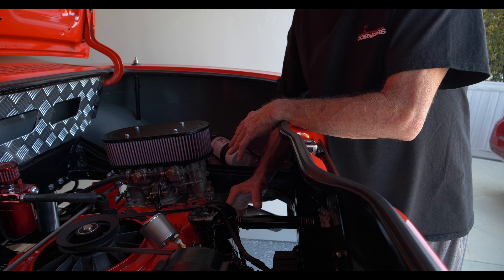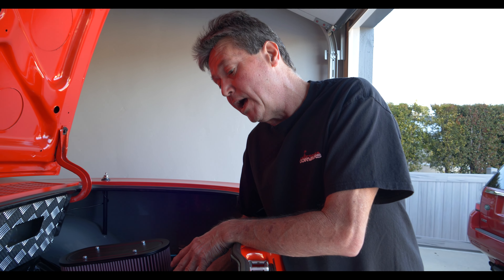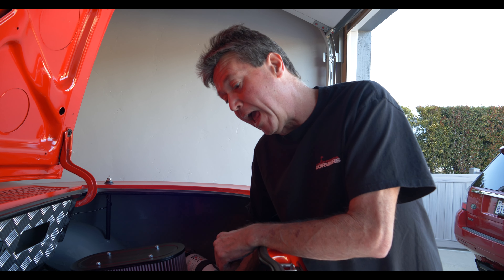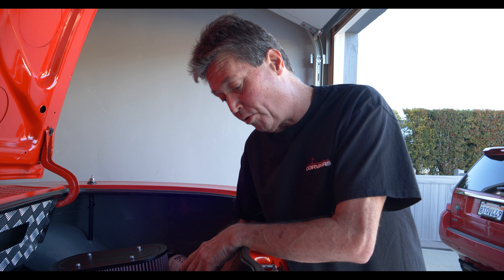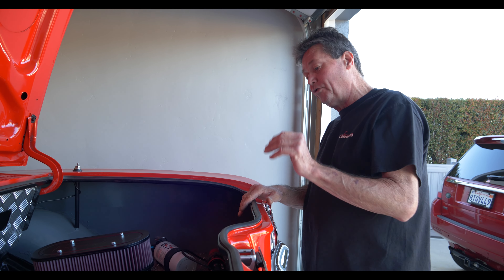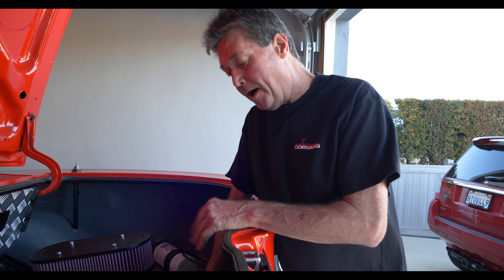At very low spinning speed simulating idle, I've got over 30 PSI — which is outstanding. Then I increased the drill speed and got over 70 PSI. I'm very pleased with the oil pressure system and that's all ready to go. After that we'll be installing the distributor and setting it to the number one spark plug, and installing the spark plug wires.